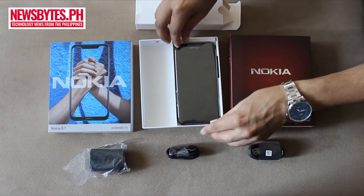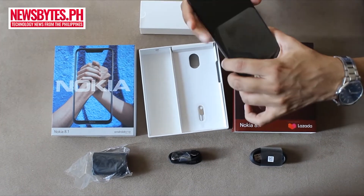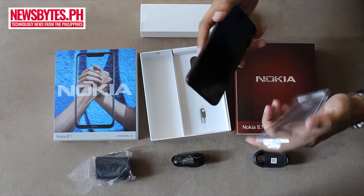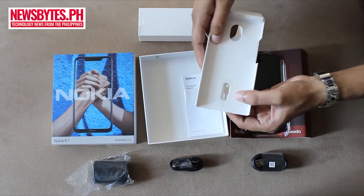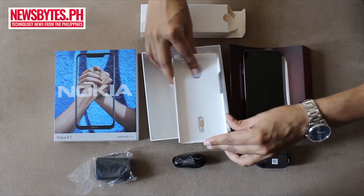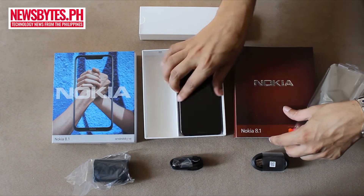And let's look at the phone unit — a nice wine-colored unit here with the Nokia 8.1, the pin for ejecting the SIM tray, and minimal documentation. And there you have it, that's the Nokia 8.1 device.